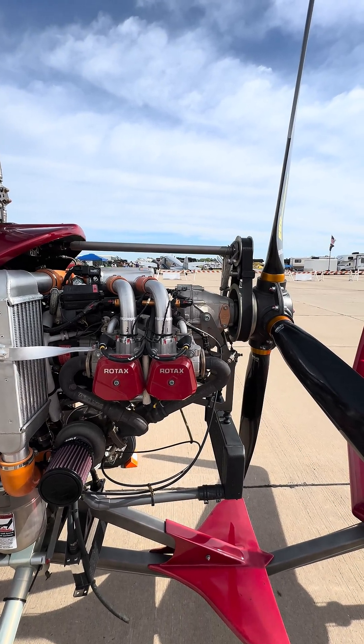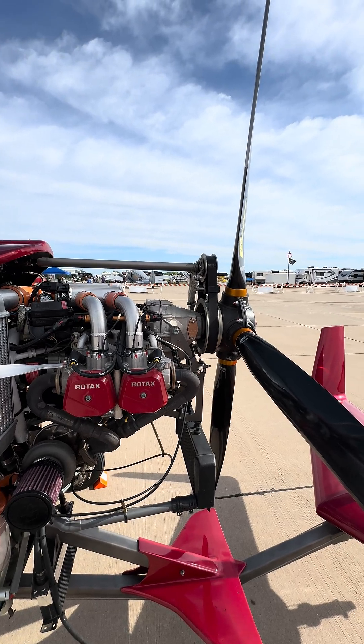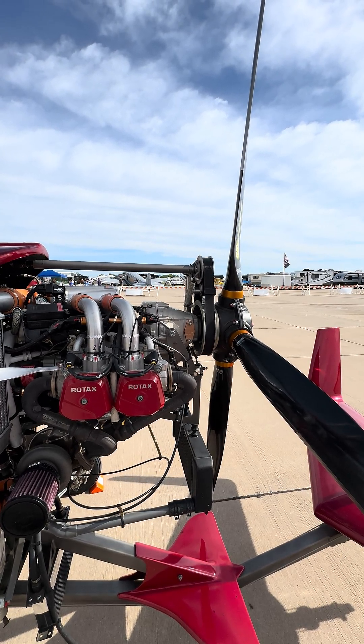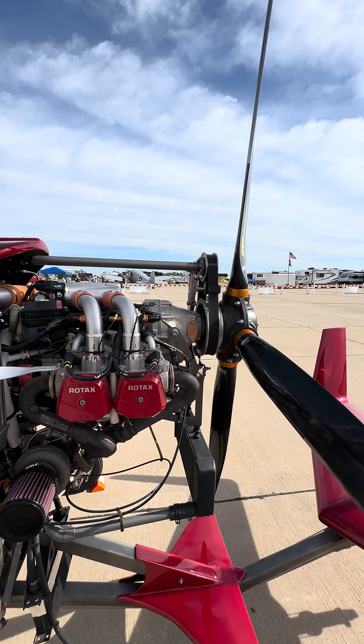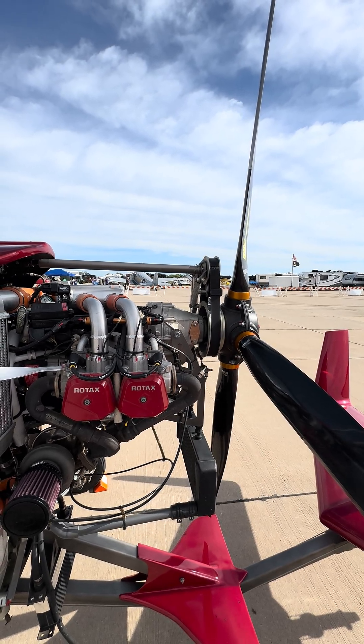I think that's how, for such a small package — a four-cylinder engine — they keep it so efficient. It's so well cooled from three different directions.